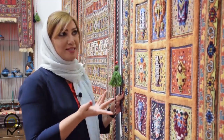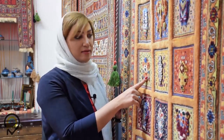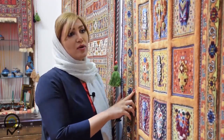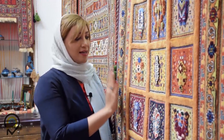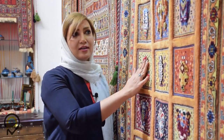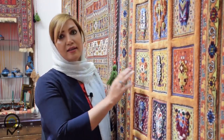Here we have an example of a modernized gilim. In this modernized gilim, we have embossed patterns which are created by a knot system used in carpets. So the person who wove this decided to have something in between a carpet and a gilim. In the background we have the gilim designs with its most basic characteristic — rigid lines and its flat surface — unlike carpet designs, which are softer with curved designs. And as I said, the patterns are also embossed by the system of knots used while weaving.